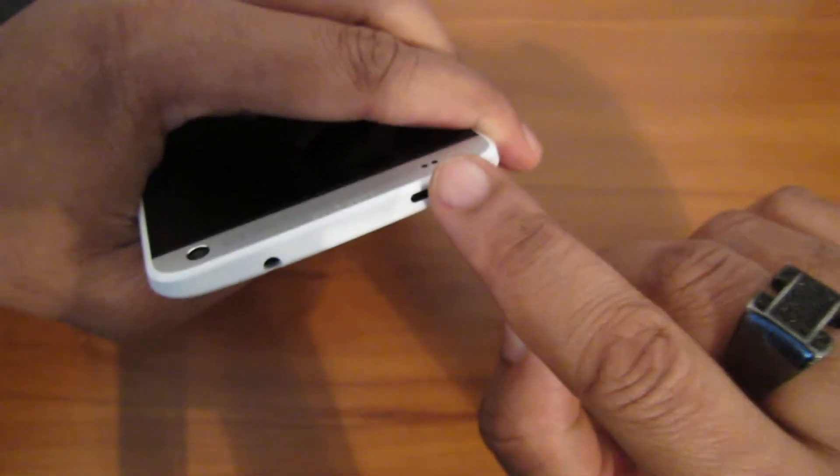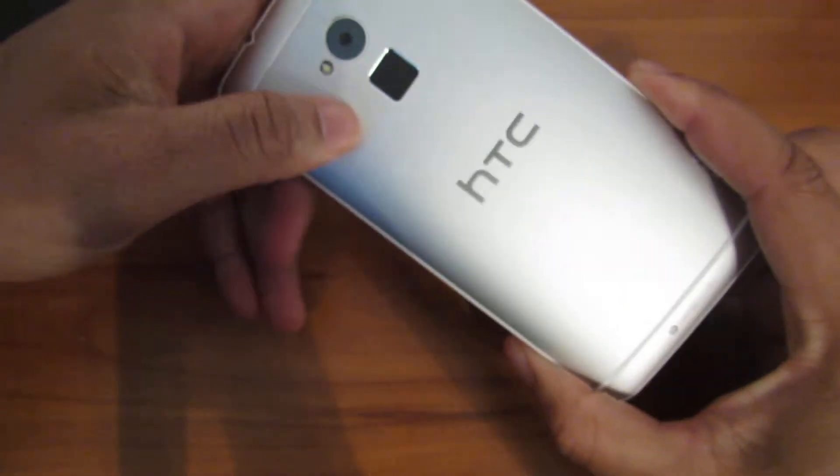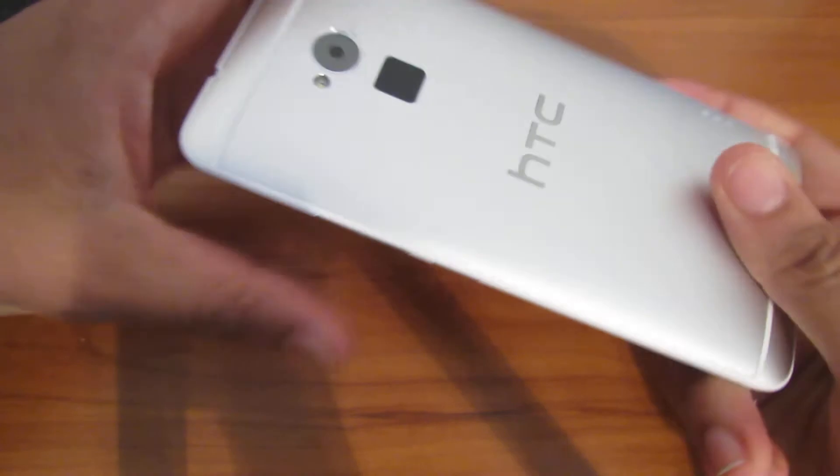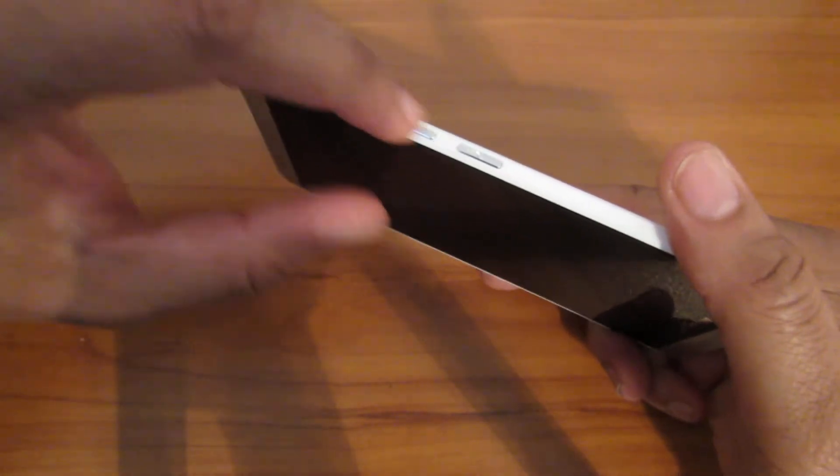Let me take my case off. Everything is the same. The only difference is you've got the louder speaker up front, the power button is not there anymore. And also, you definitely have a fingerprint scanner that I'm really enjoying every second of it.